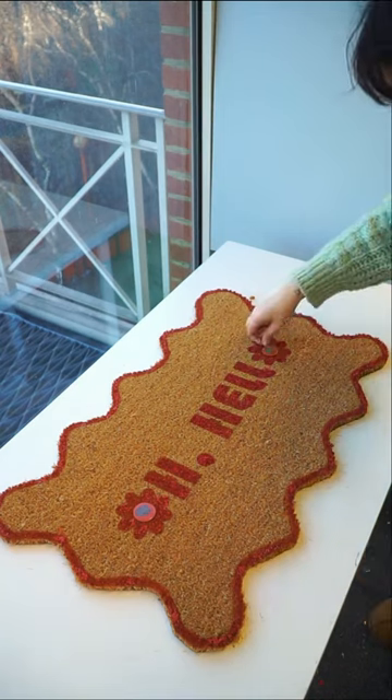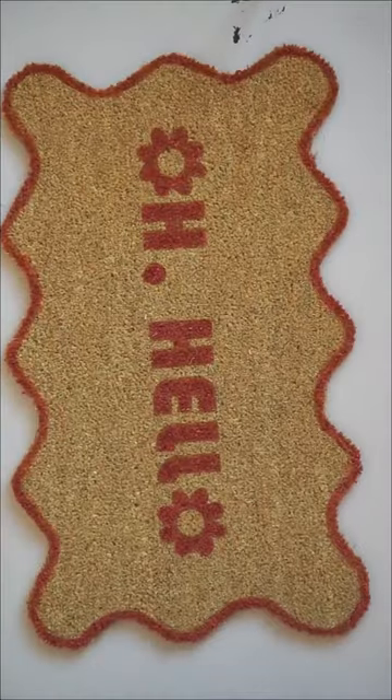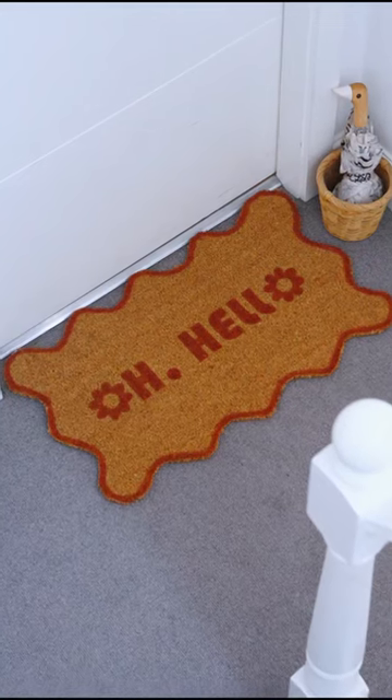Once dry, peel off the stencil and there you have your gorgeous perfect personalised doormat — unique entirely to you.